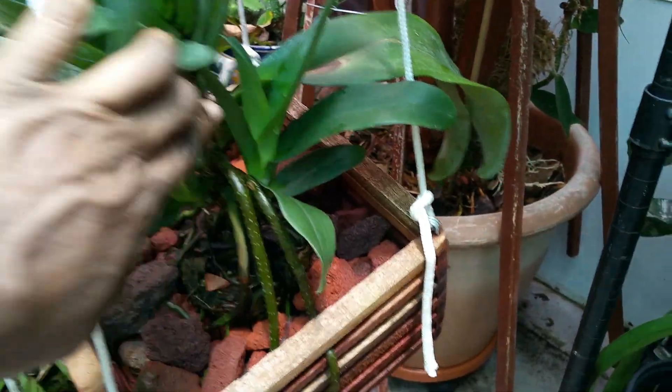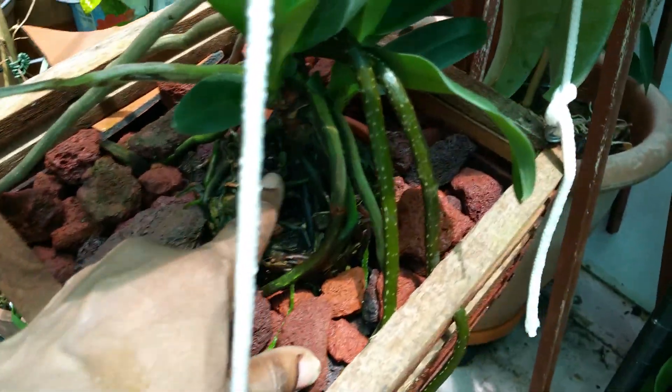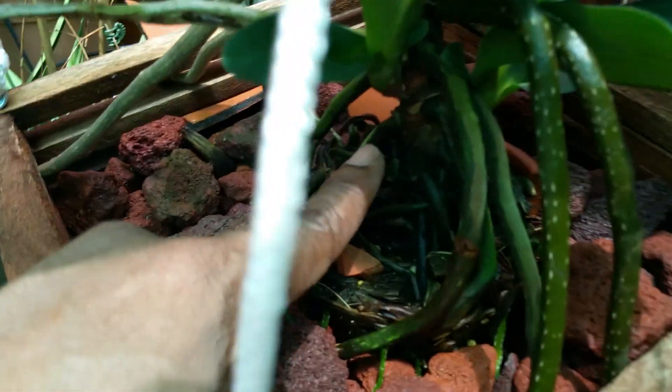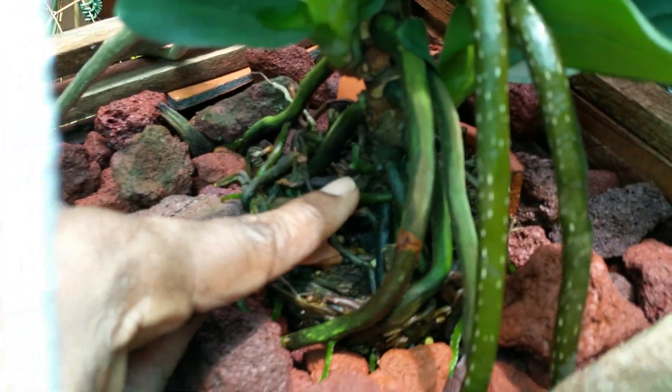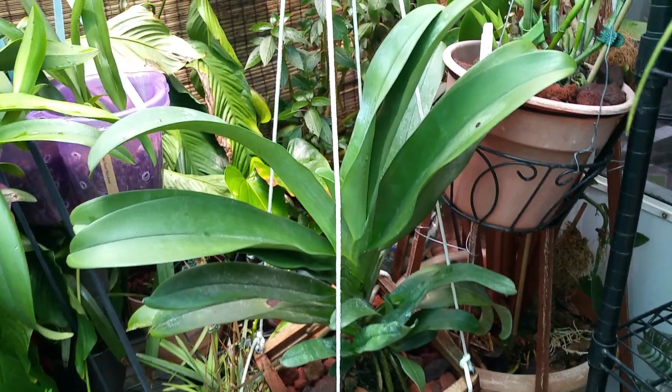She's got one, two nice size keikies, and then there's a little one coming out — looks like one more keiki — and plenty of great roots wrapped around the pot or the basket. We'll see how she does in this position. Happy growing, everyone!